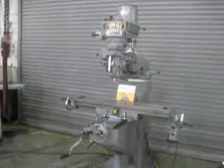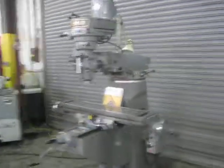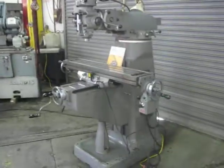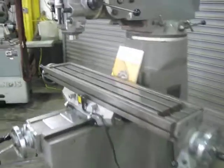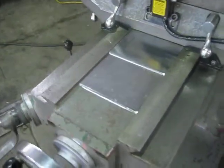This is a Supermax 2 horsepower step pulley milling machine, 9 by 42 inch table, servo, power feed. The table is very clean, and you can still see the original scraping on the knee.